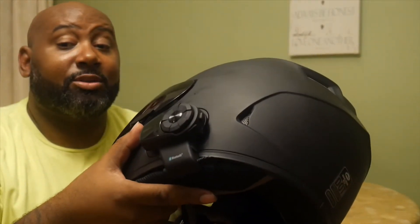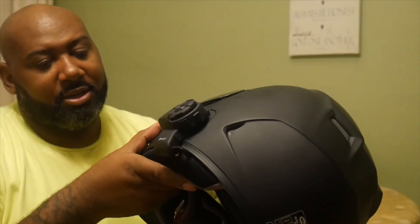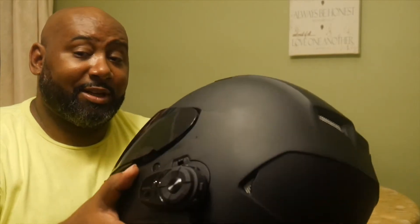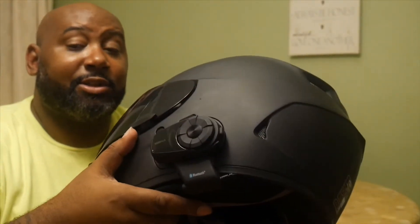The Senna retails for $239. I don't think that's a bad deal. Both the Senna and the helmet will be linked in the description below.